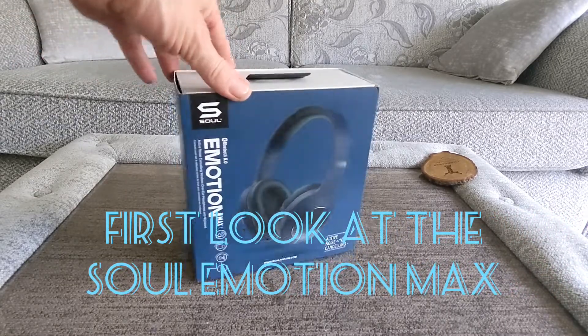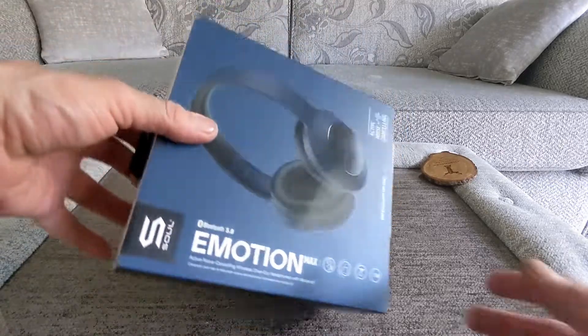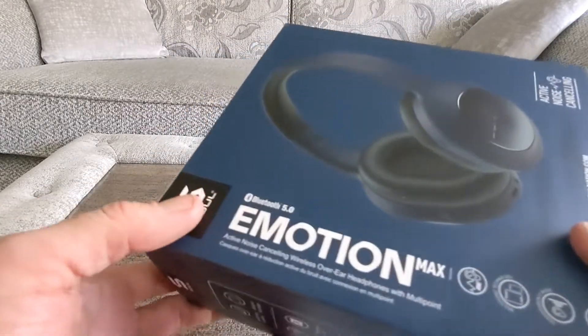Hello, Jim from Techbuzz Ireland. There's a new product in and this time we've got the Soul Emotion Max. I've been looking forward to this and I've seen the release last week on the press, which is of course up on site. I want to read some more but we'll add it on to this post on site.